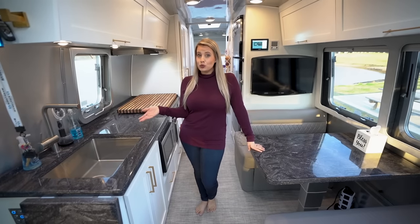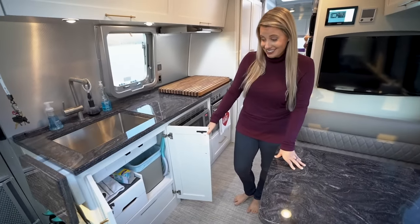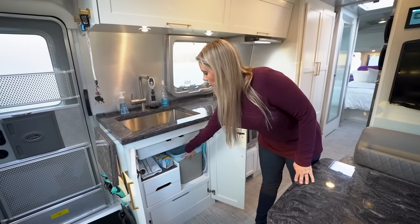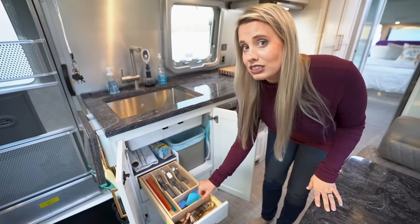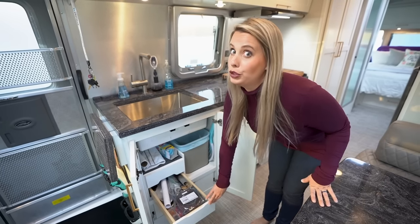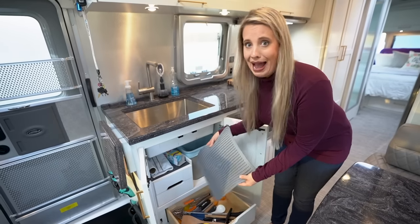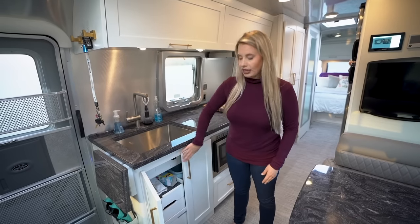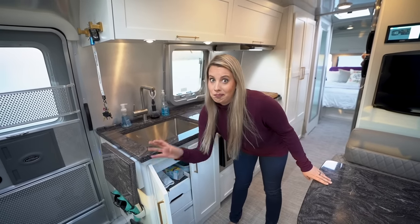With a sink that's this deep you'd almost think the storage underneath would be limited, but it actually has quite a bit of space. You can see we have our little trash can, which comes with the Airstream, and we store a lot of our cleaning supplies right underneath. Then you also have three convenient drawers: the first stores all our utensils with a holder that comes with the Airstream; right underneath is our junk drawer; and my favorite — the bottom drawer — stores our dish cleaning mat on top of all our kitchen gadgets. One minor issue is that if this one cabinet is closed these drawers don't open by just a centimeter or two.